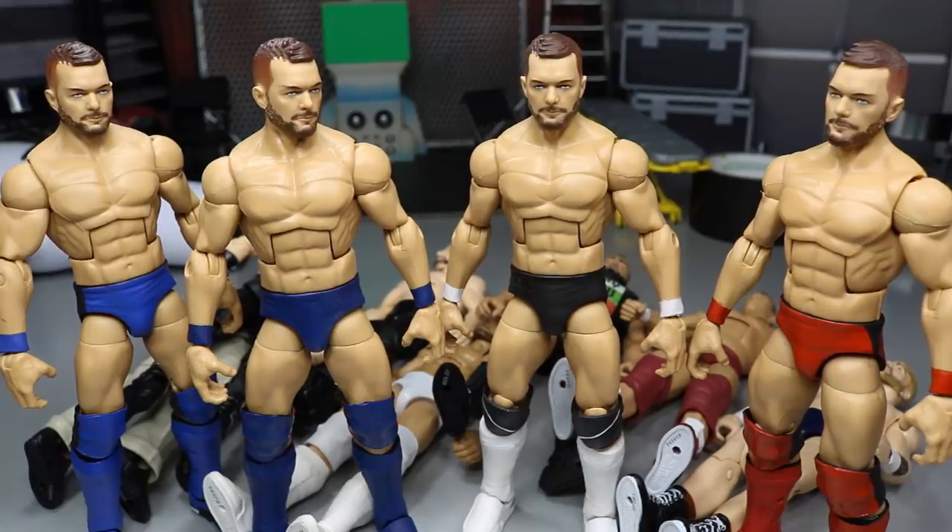Thank you guys so much for watching. Vindication episode 11 is coming very soon — I'm on the last match right now and it'll be up in the next couple of days. We will continue on to the MBT Royal Rumble. Subscribe to the channel for more epic WWE figure videos, follow me on Instagram and Twitter at MyDamToys, and I will see you guys in the next video — thank you!